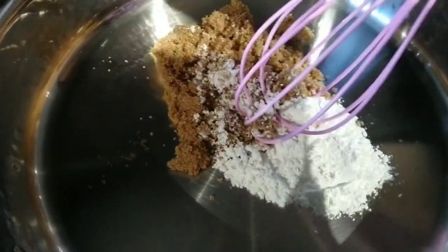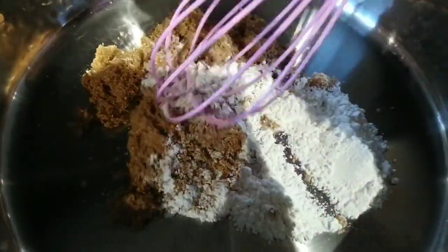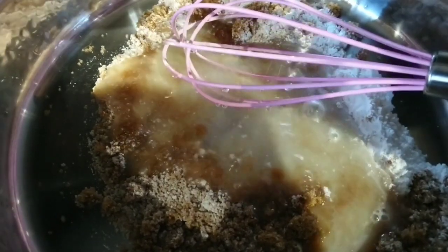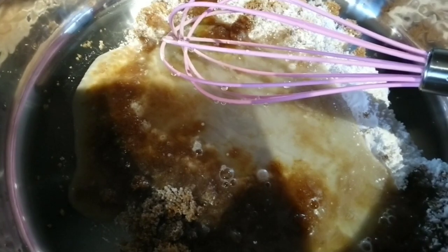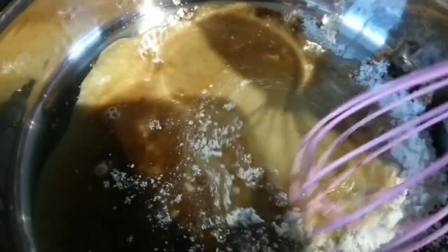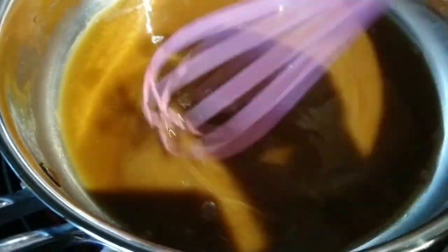Place three-fourths cup brown sugar. Instead of cornstarch, I use one tablespoon glutinous flour. Add three-fourths cup water and cook on medium-low heat, continuously stirring. Add one cup water and continue stirring until the caramel topping reaches the right consistency.